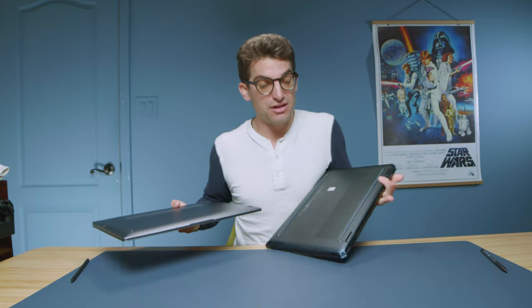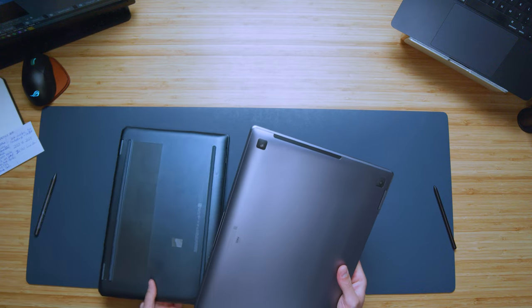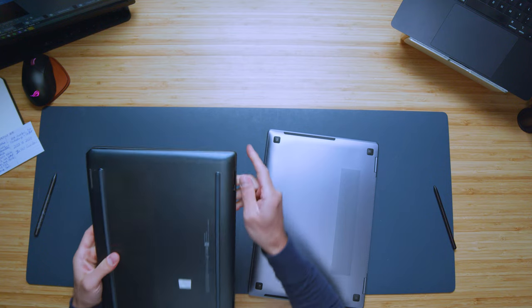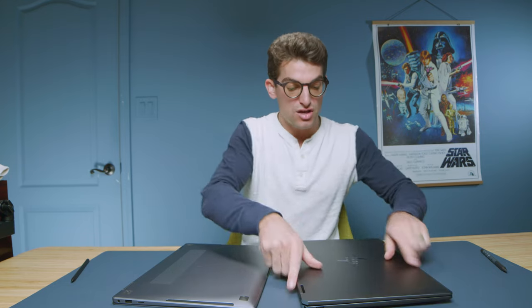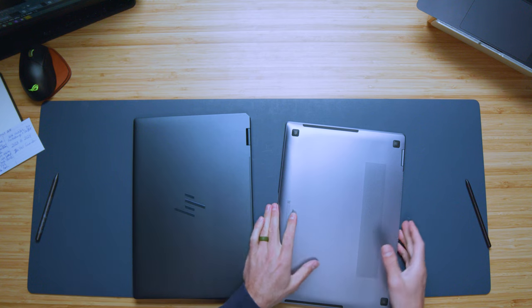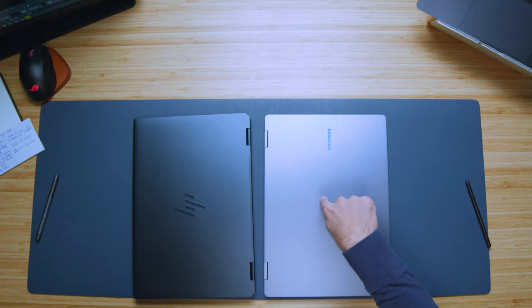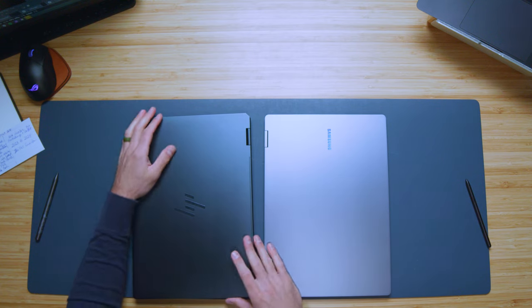Looking at the chassis design, they're both quite similar with aluminum chassis, and the bottom covers fit into the side panels in very similar ways — the side panel comes in and the bottom cover fits nice and snug on both laptops. Overall though, the Book 4 feels a little bit more solid. There's noticeably less flex when pressing on the top cover compared to the Spectre. If I press on the top cover of the Spectre, there's a little bit of hollowness there, whereas the Book 4 has very little give.